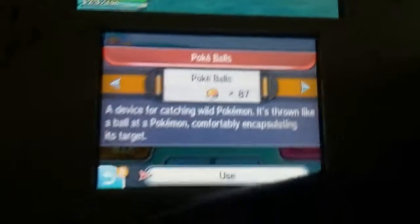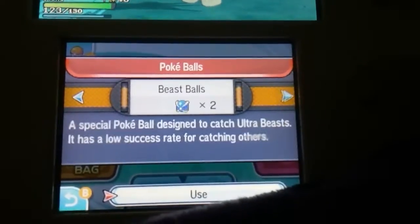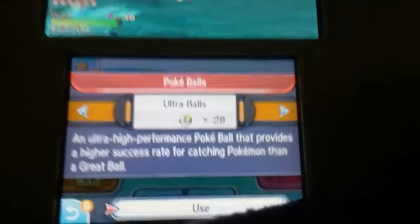Yep, it's a Cyndaquil — that's a rare Pokemon. I'm not gonna use a strong move because I'll faint it in one hit. You do get other chances, but I want to catch it right now.